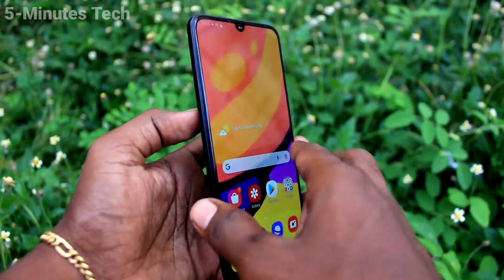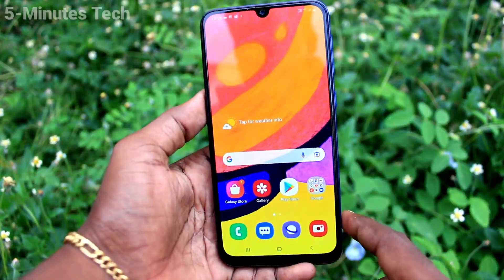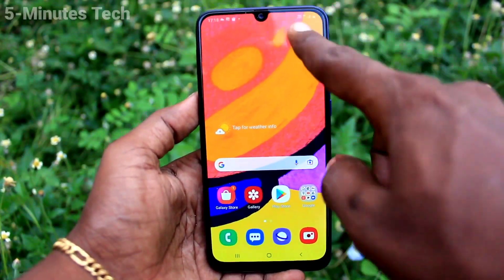Hi friends, this is Fireman Stuck YouTube channel. Here is the Samsung Galaxy F41 smartphone. In this video, we will learn how you can hide the notch display on the Samsung Galaxy F41.